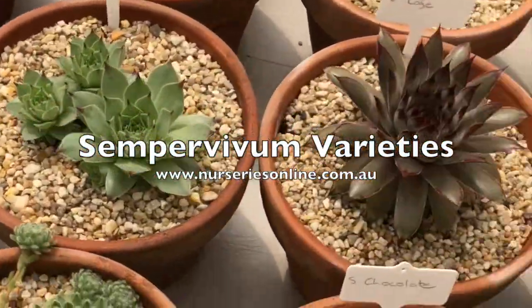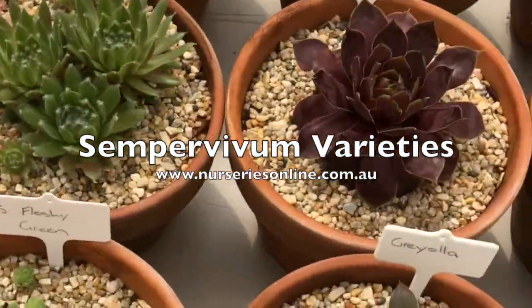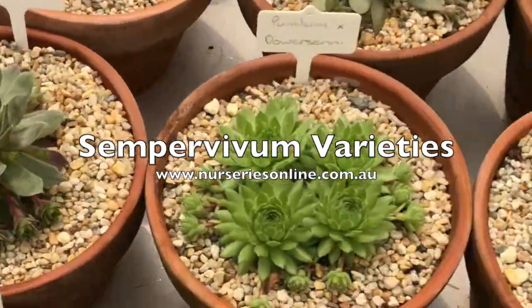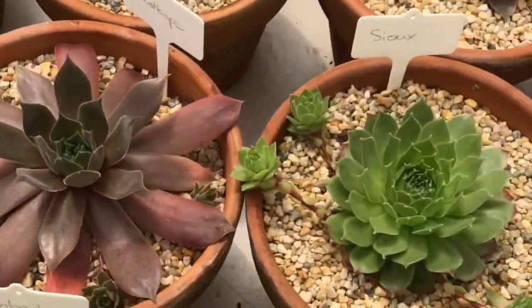With literally hundreds of varieties of Sempervivums available, we thought we'd take a look at a few of them. So here we are at Succulents Australia, and here are the Sempervivums.